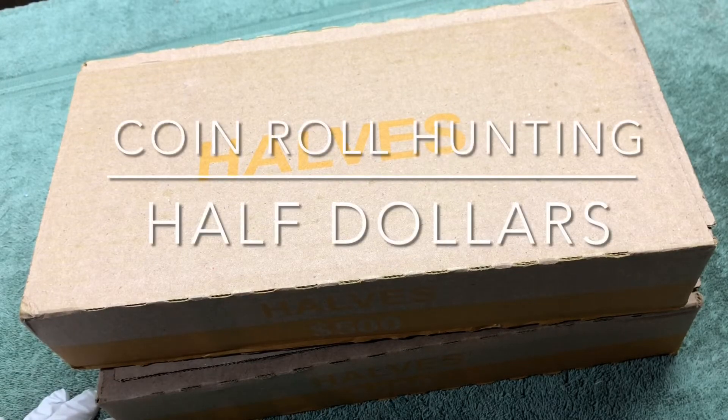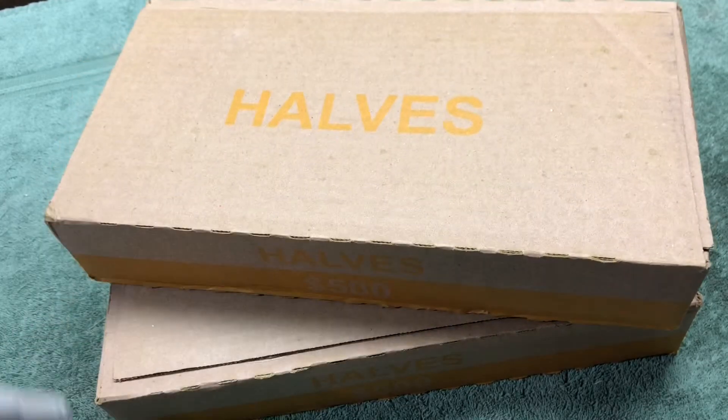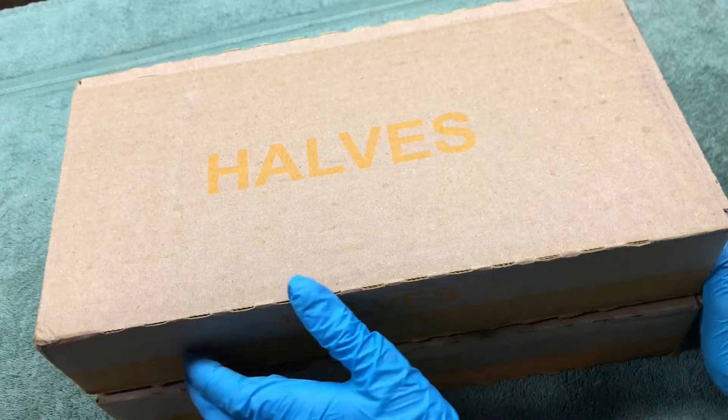Hey YouTube, Stack Attack here. It's that time again — half dollar hunt. We've got our two boxes and we're going to be looking for old silver coins today. Hopefully we'll find a bunch. Thanks for coming along and we'll get into it in just a second with that first box.